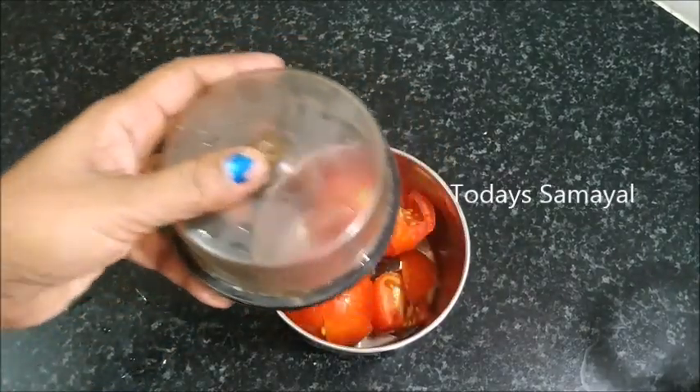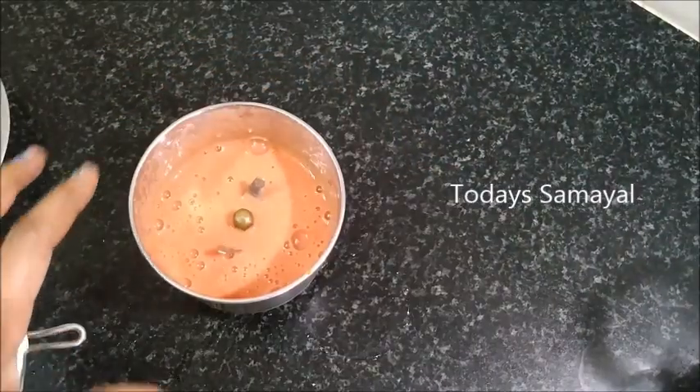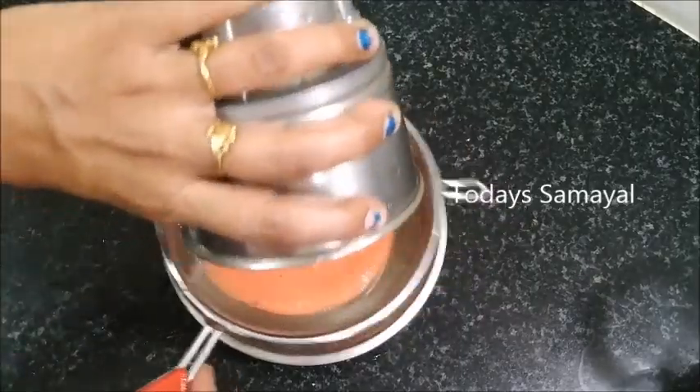Cut it into a mixer jar and make a smooth paste. Now I'm going to make a dish.